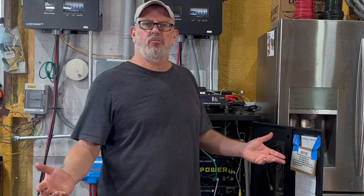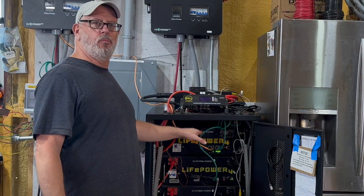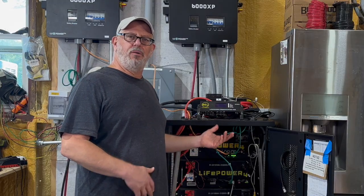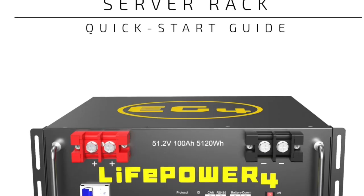Once you accomplish both of these steps, you can combine your legacy version 1 LifePower 4 batteries with new version 2 LifePower 4 batteries. There are also options to combine the version 2 battery with LL batteries, and you can find these online and in the LifePower 4 version 2 manual.